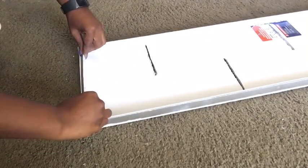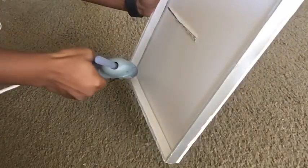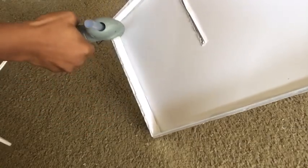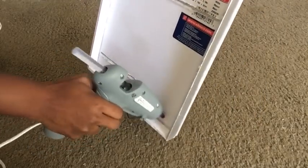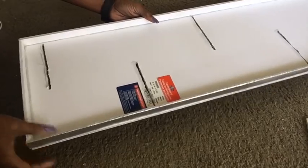Whenever I'm done with this part of the gluing, I always love to glue the corners just to make sure that the whole design comes out strong. Now that is done, I'm going to be gluing it onto the inner board.